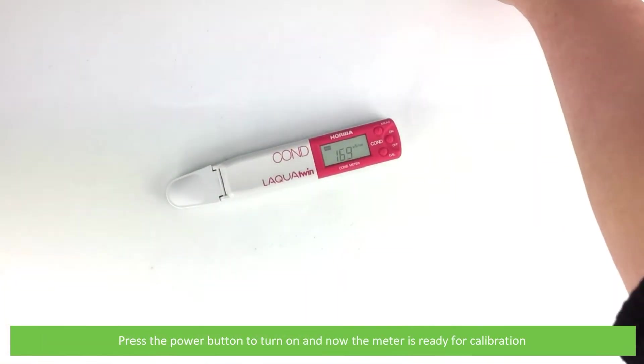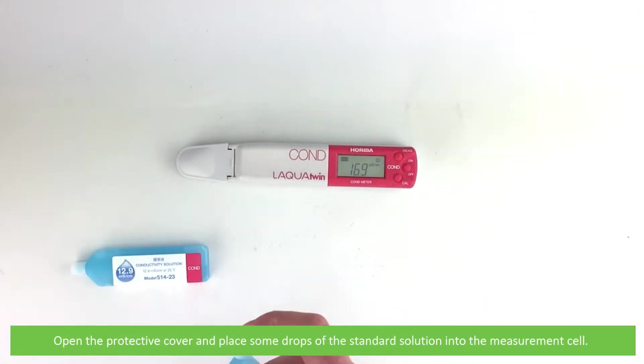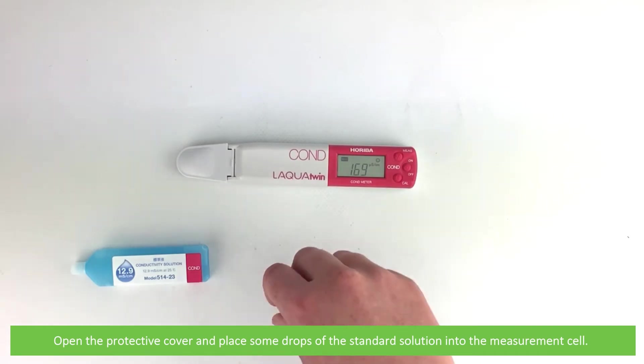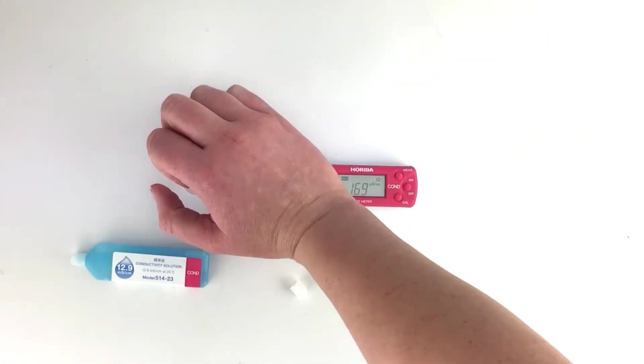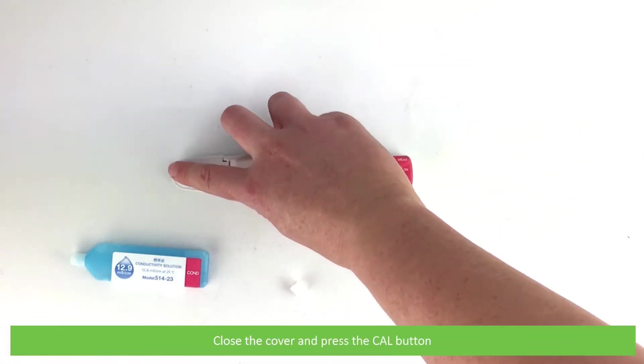Now the meter is ready for calibration. Open the protective cover and place some drops of the standard solution onto the measurement cell. Close the cover and press the Cal button.